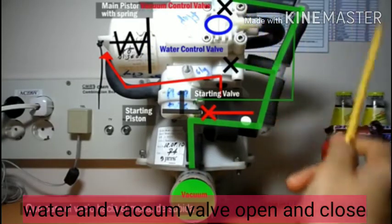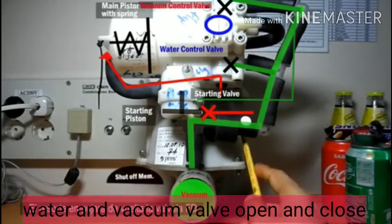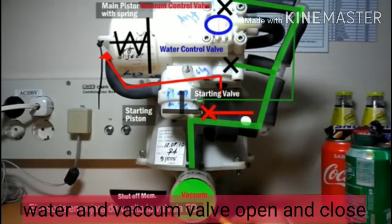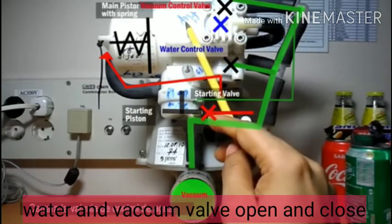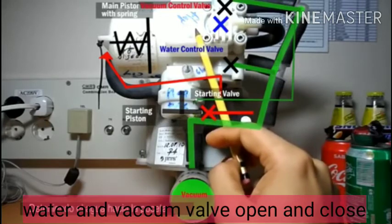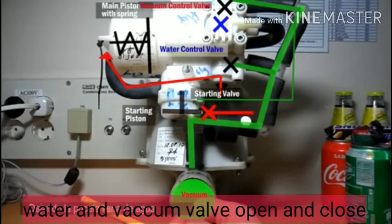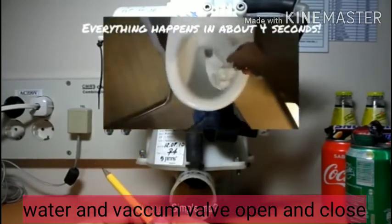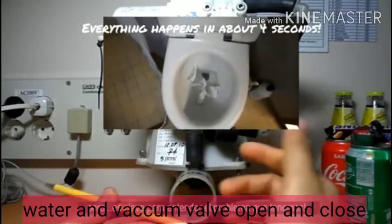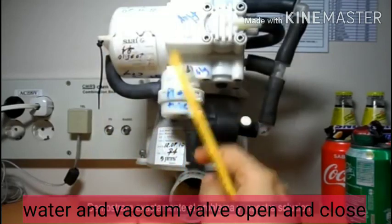The cam starts to close the vacuum control valve first, and the water control valve next. As soon as the vacuum control valve closes, the shutoff membrane gets closed. But the water control valve will take one or two seconds more to close after the vacuum control valve, so after the shutoff membrane is closed, the bowl continues to get filled with water. If you are ever facing a problem with the bowl not filling with water after flushing, mainly look at the orifice in the starting valve. It's not a very complicated science — very simple — but without understanding each component, it's very difficult to operate the jet vacuum system. Thank you for watching.